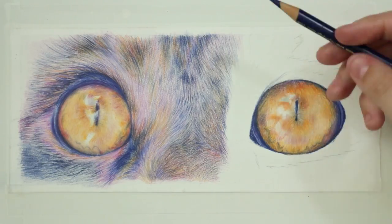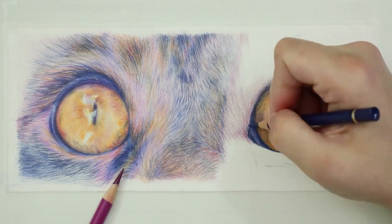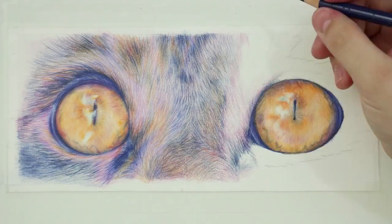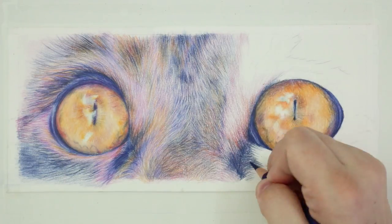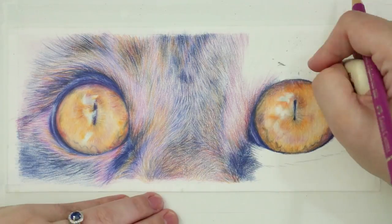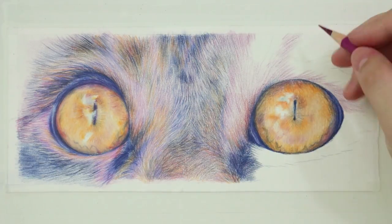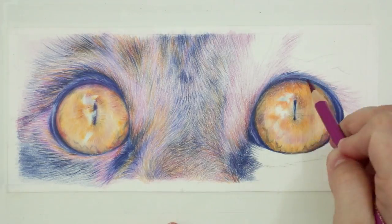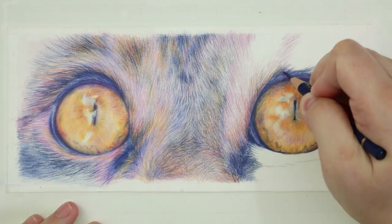It might seem like a chore when you just want to get stuck in, but if you really spend that time looking at mixing ratios and the kinds of marks you can create, it will help you understand what you can achieve with those supplies. If you want something realistic like the cat eye I've drawn here, really work with your materials — work with the pressures, different strokes, different marks. Test hard pressure, light pressure, cross hatching, scumbling, tiny circles — create all of these different tones and marks so you really get to know your pencils and what they can do.